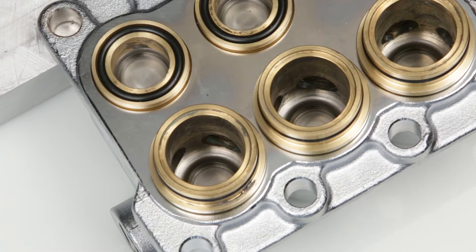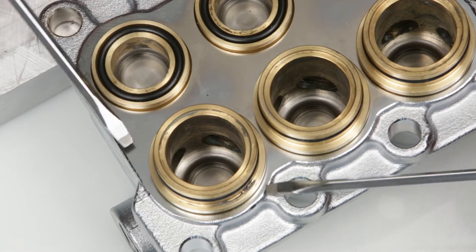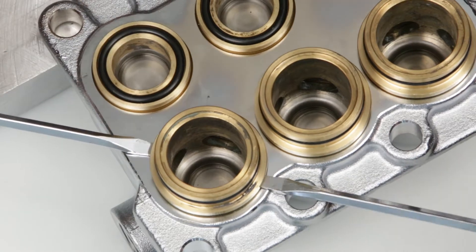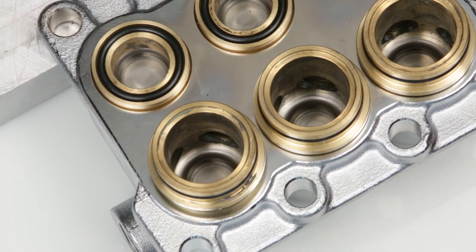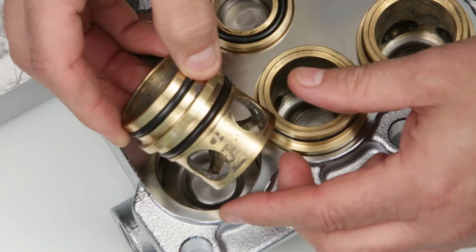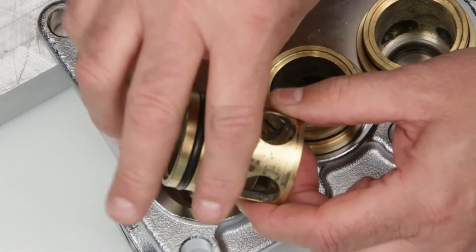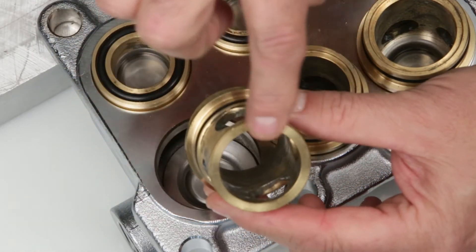To service or replace the discharge assemblies, begin by removing the valve adapter using two flat head screwdrivers. Inspect the O-rings for any nicks or tears. Also ensure the bottom of the adapter has a smooth surface.